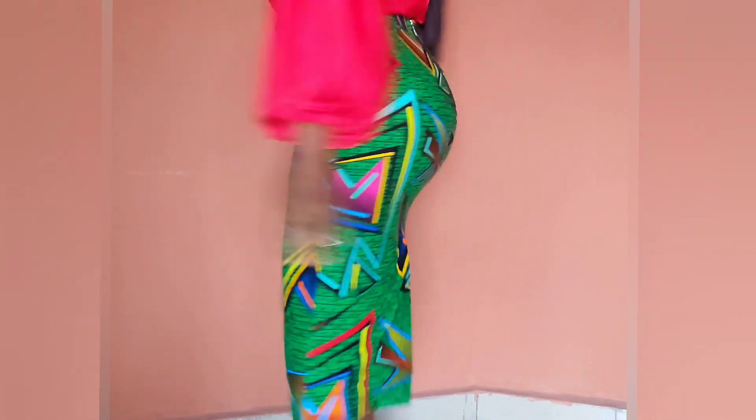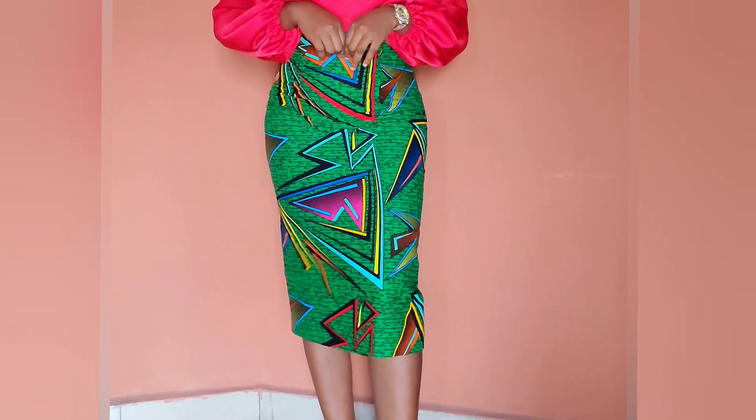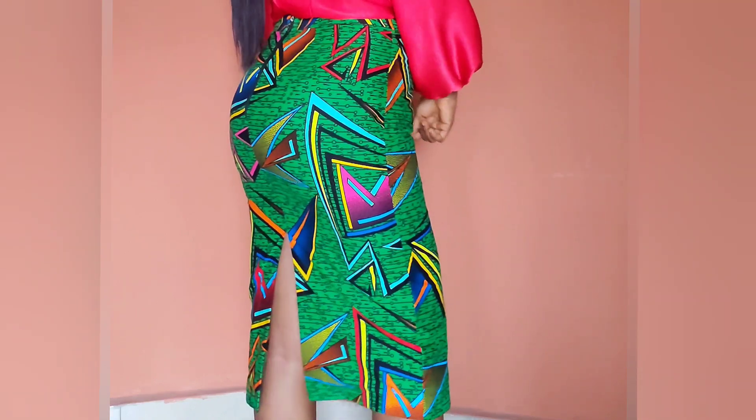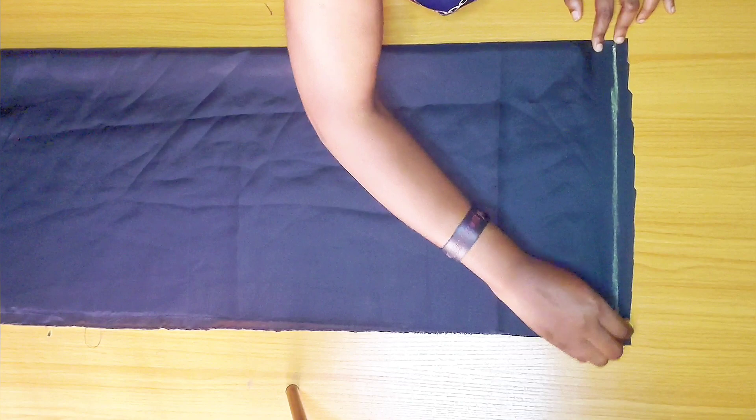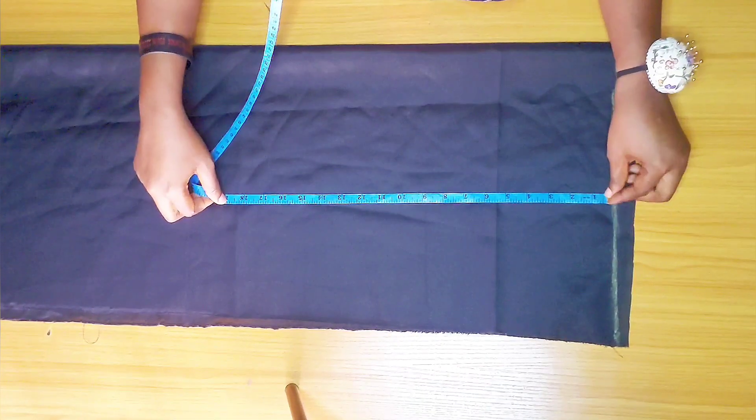Hi guys, it's Evie Stylin here. Welcome back to the channel. Today we're going to be making a pencil sketch using the hip allocation method. To start off, I'm drawing this line which will be serving as our waist. I'll be using my lining piece for this.